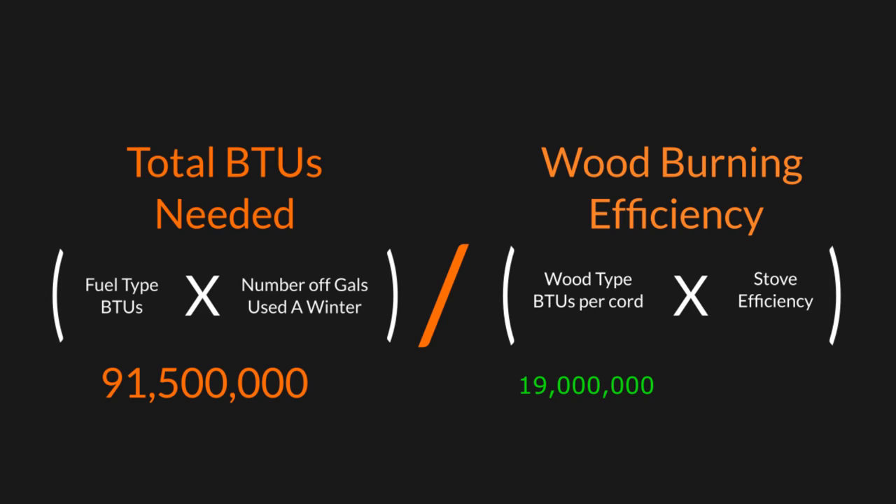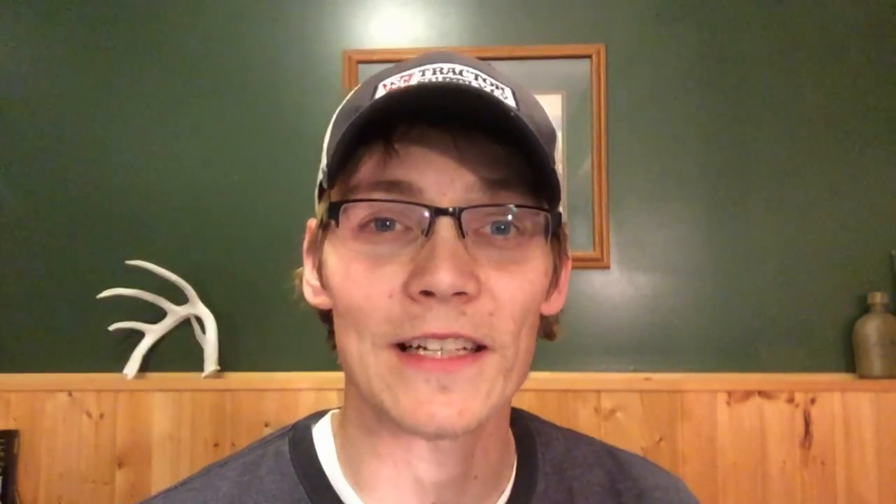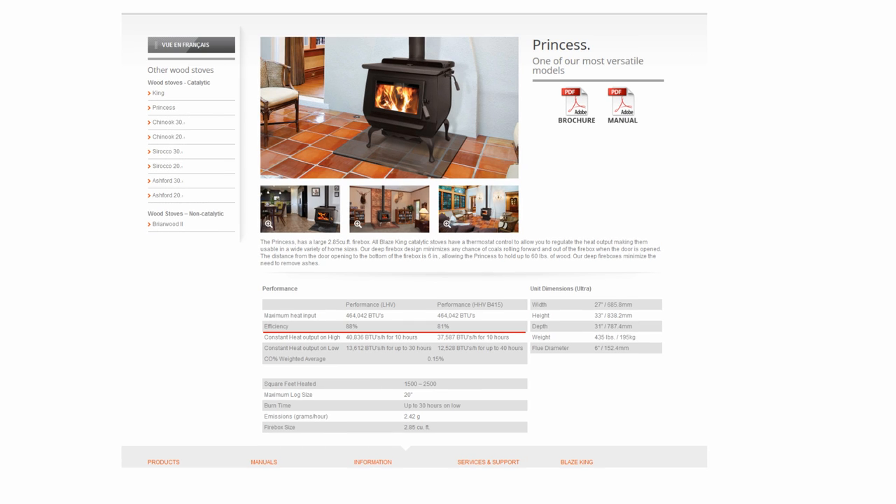The last piece of information we need is how efficient our wood stove is. We have an older 1970s-style closed stove, and on average those run around 45–50% efficiency. To be EPA certified, a stove has to be 60% efficient or higher. Most average around 70%, and really nice stoves like the Blaze King Princess models are in the low-to-mid 80s. If you have an open fireplace, around 15% is considered pretty good, so just putting an insert in can make a drastic difference.